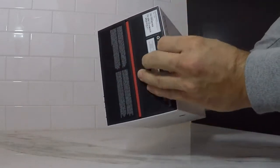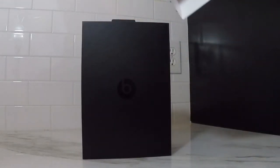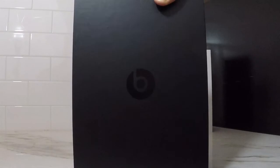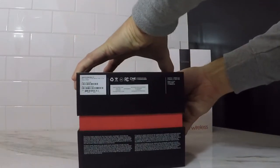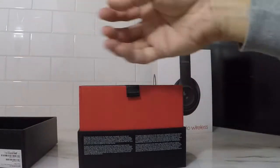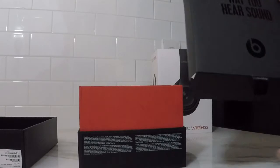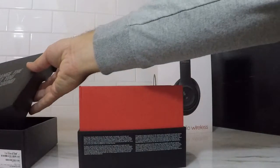The outer sleeve just slides right off. And then you got the solid black box with the Beats emblem in the background — it just looks nice. Then this lid pulls right off, and you got the red interior. A little sleeve covers the headphones, and there's the bold statement: 'Change the way you hear sound.'